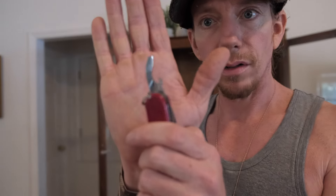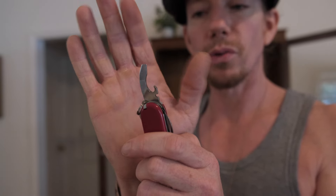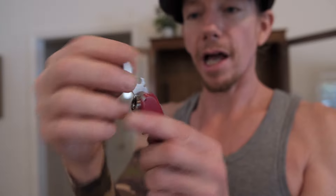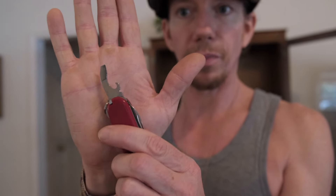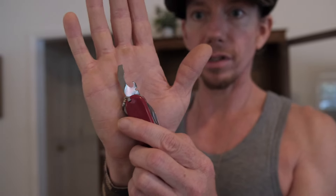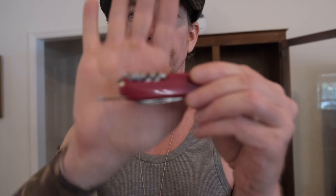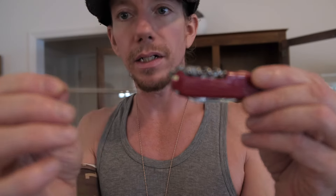The combi tool is an excellent tool that combines a cap lifter, a can opener, an actual screwdriver, and a wire stripper in a very minimalist but very functional high-utility design — the combi tool on the Victorinox Compact. Plus, it has the pressurized pen in the scale for your day-to-day writing.